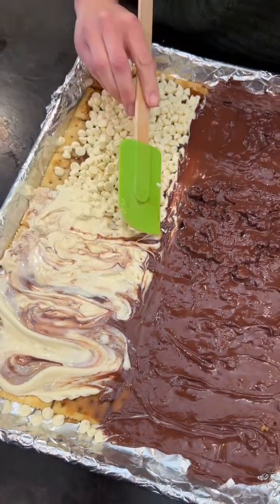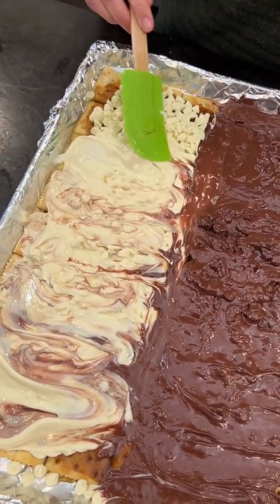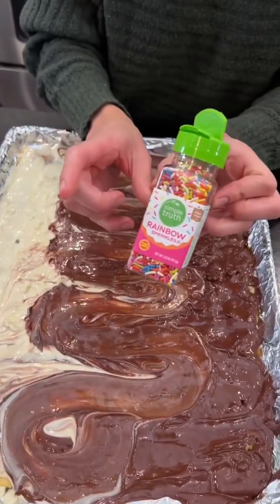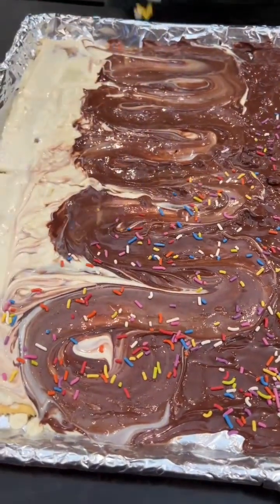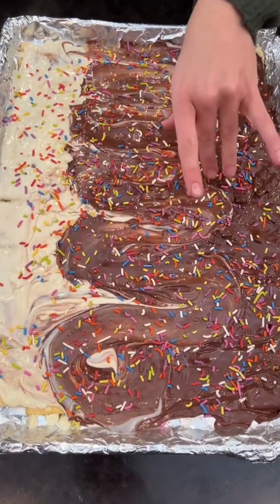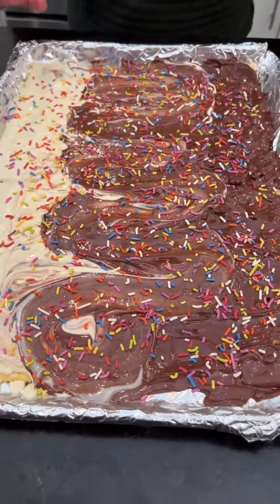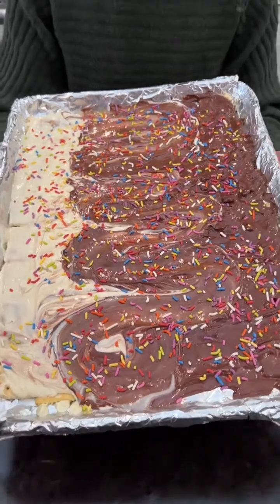I cannot wait to try this. Look at that melted chocolate ooey gooey yumminess. Sprinkles — just right on top, how pretty, so festive! And of course you can use any type of candy you want on here. You can do one side one candy, another side another candy — I'm just going to make mine all rainbow.